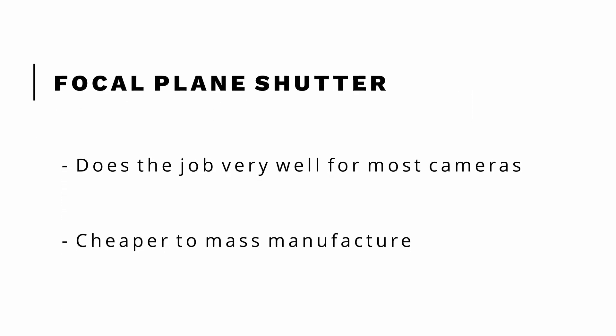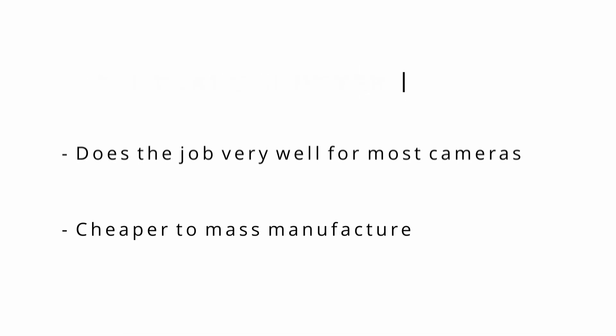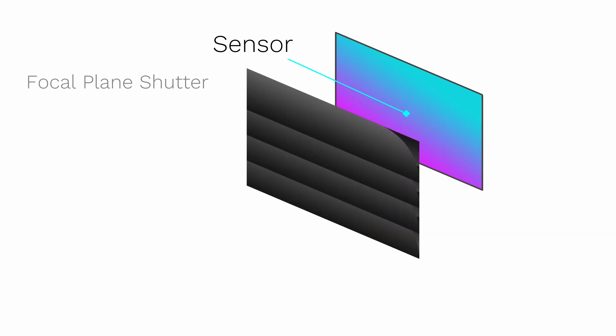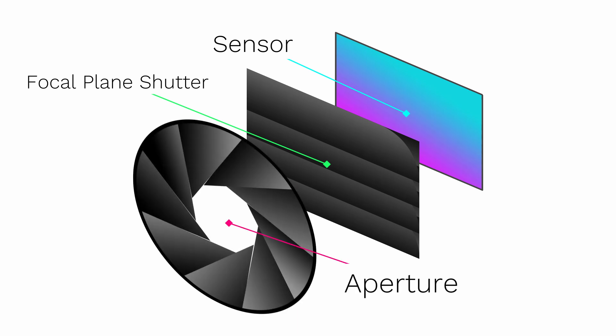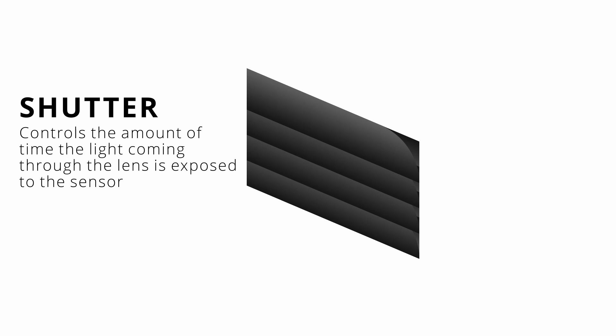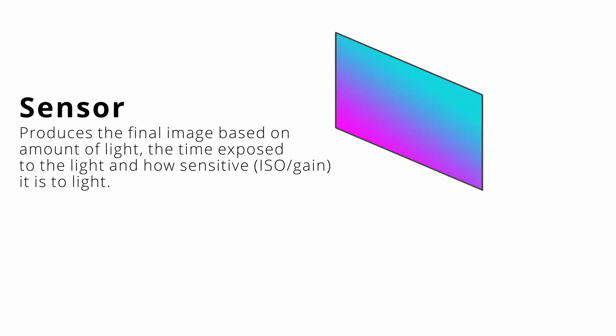Let's take a look at the focal plane shutter. Most cameras have this as it is more practical for most use cases and is cheaper to manufacture. This is your digital camera's image sensor. The shutter is positioned in front of the sensor, and in front of that would be your lens, and within the lens there are aperture blades. The aperture blades control the amount of light that hits the sensor. The shutter controls the amount of time that light reaches the sensor, and the sensor itself will produce an image based on the amount of light, the exposure to the light, and how sensitive it is to the light.